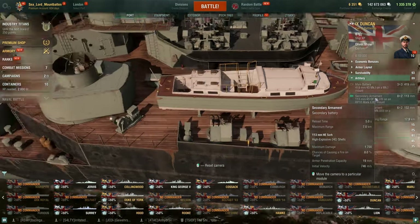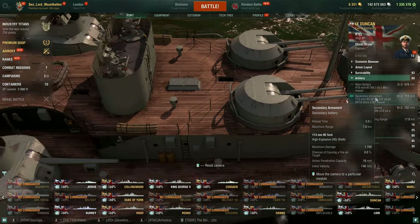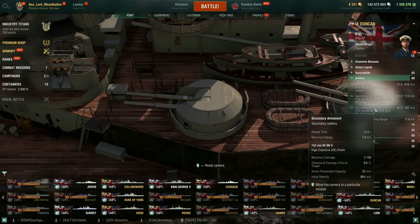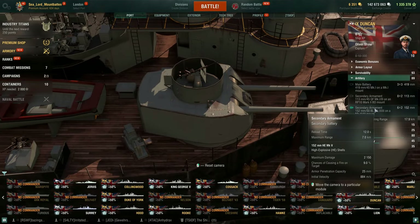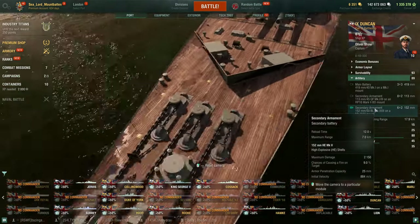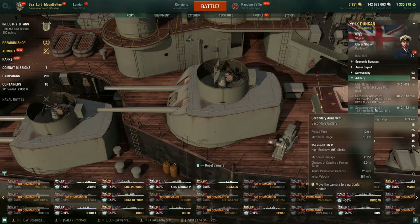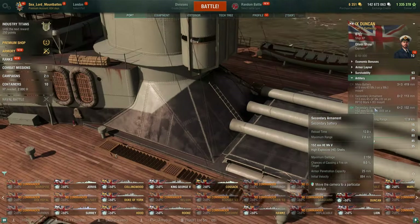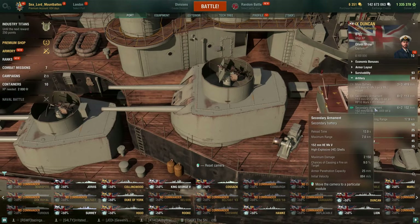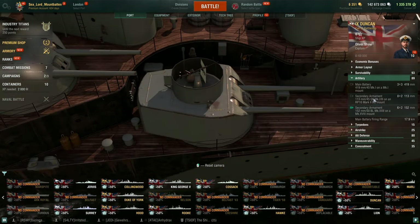They did tour around the idea of these ships having good secondaries, but 19mm of pen at tier 9 — even with IFHE — is not really going to be worth building into. You also have 12 of the 152mm secondaries reloading in 12 seconds, with a maximum range of 7 kilometers, max damage 2,150, 9% fire chance, 25mm of pen, at 884 meters per second. Maybe DD repellent, but I don't think the secondaries are the way to build into with these ships.